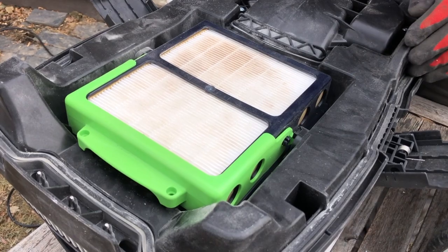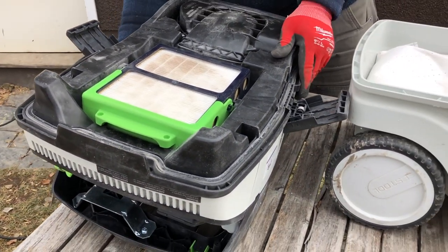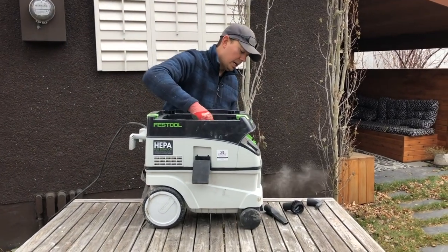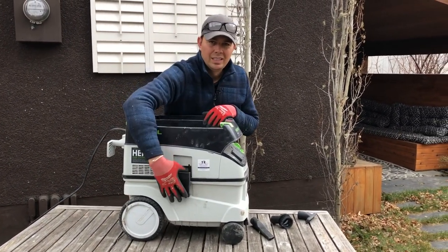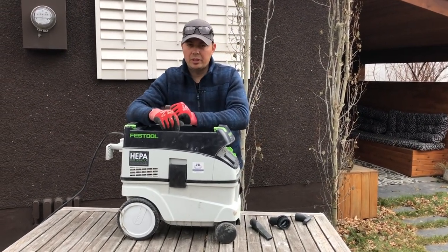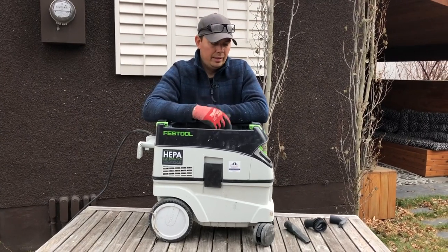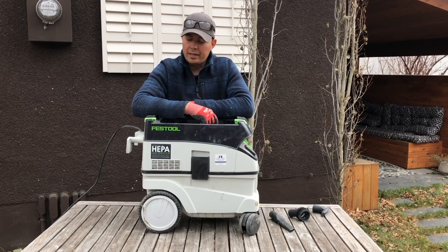These vacuums are the best. If you're ever working indoors — you're a finisher, doing drywall, or doing a lot of sanding — highly recommend these. If you're just into demolition and that type of cleanup, I probably wouldn't recommend this because the stuff you're cleaning up is larger. But definitely for fine particle dust — concrete, MDF, cement board, things like that — such a great vacuum to have.